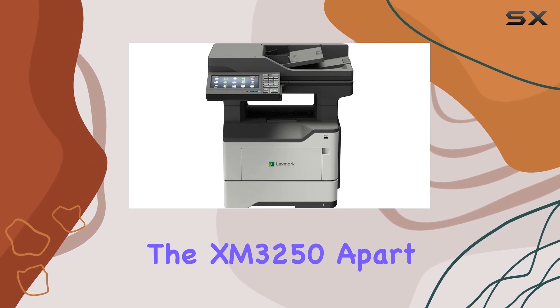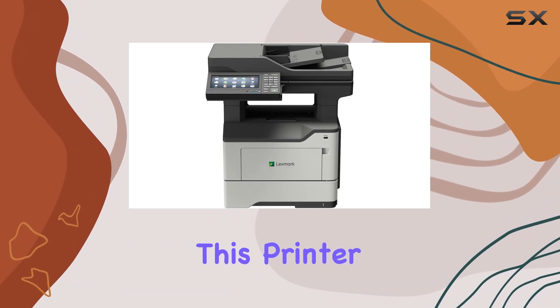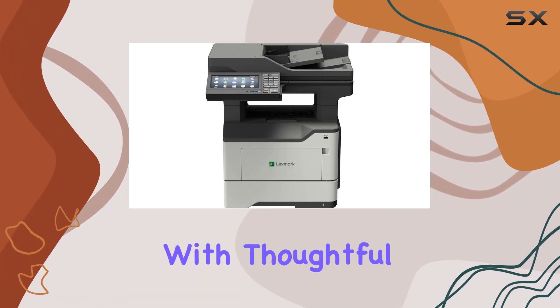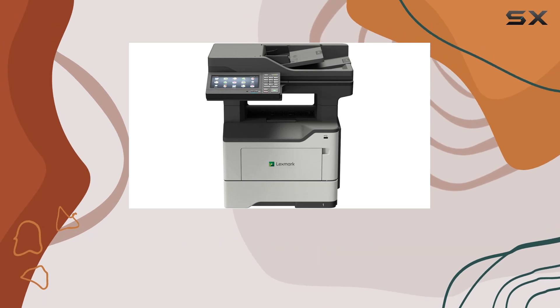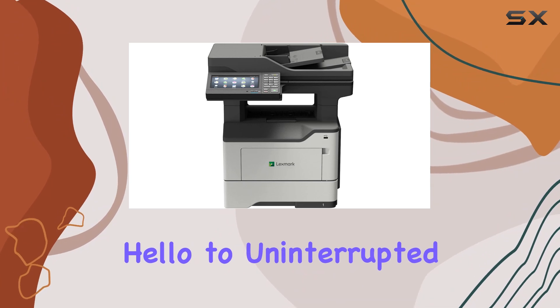What sets the XM3250 apart from the competition is its high productivity and durability. This printer is built to last, engineered with thoughtful design elements that ensure reliability and longevity. Say goodbye to frequent breakdowns and hello to uninterrupted productivity.